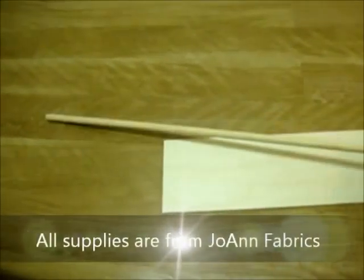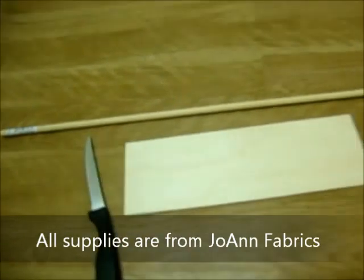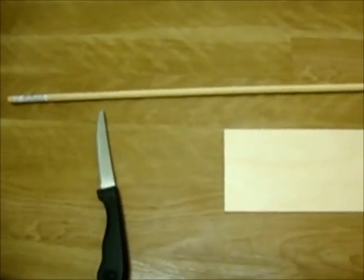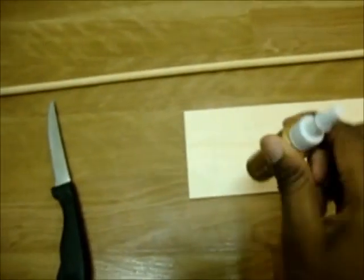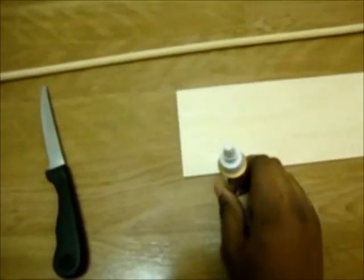I have my stick of wood and a knife that I'm going to use to cut it. Once I cut it into however many pieces I want, the size I want, I'll glue it and let it dry overnight, and then tomorrow I'll paint.